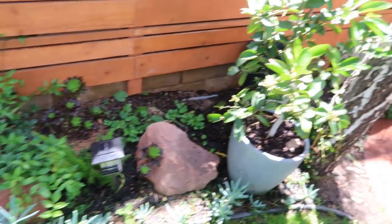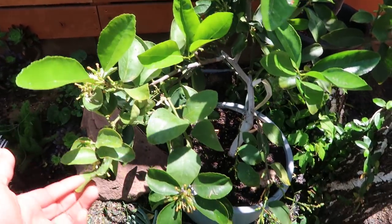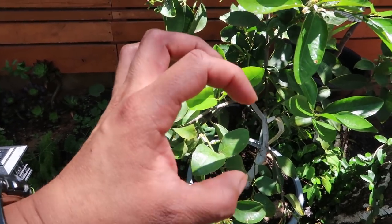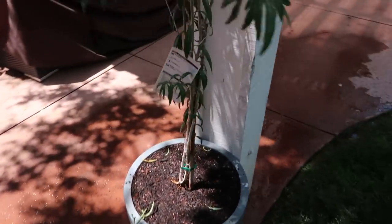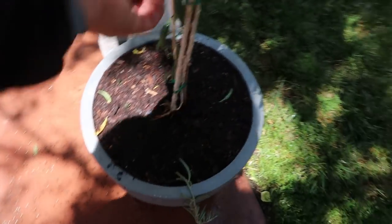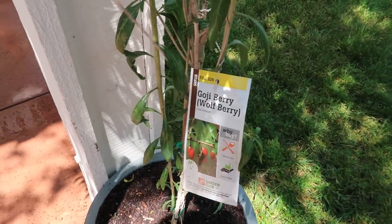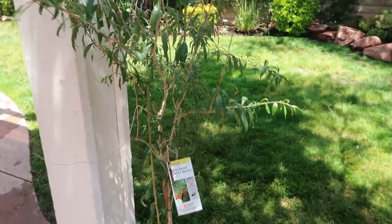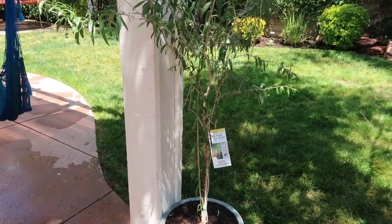This is actually a lime — the bigger limes, not the little Mexican limes. And right here in this container I have a goji berry. I've never tasted it and never grown it before, but this is my attempt to have a beautiful edible landscape. It's a pretty plant so I'm going to put it in a container and hopefully it'll give us some fruit.